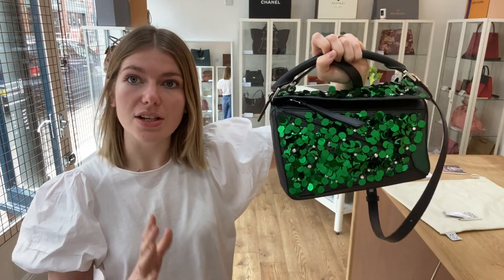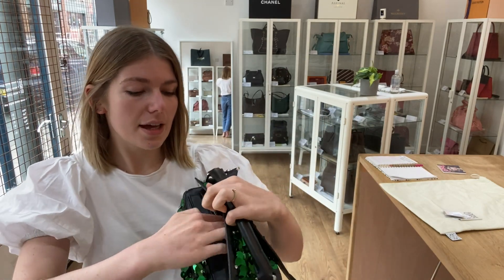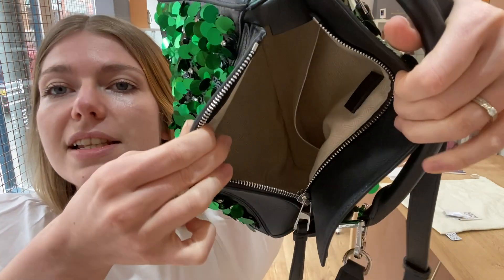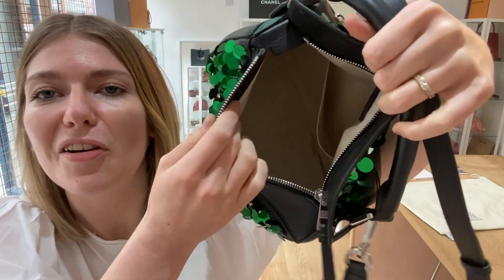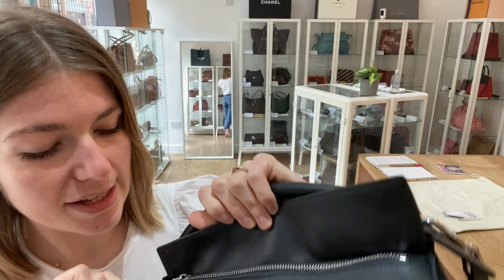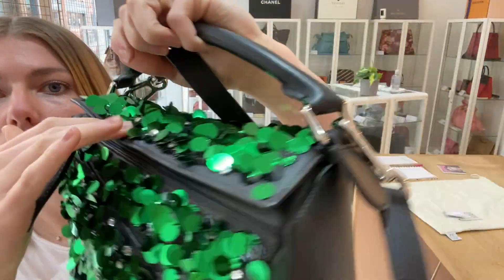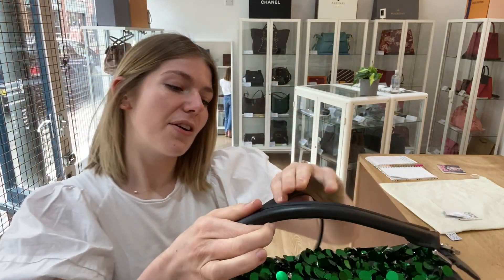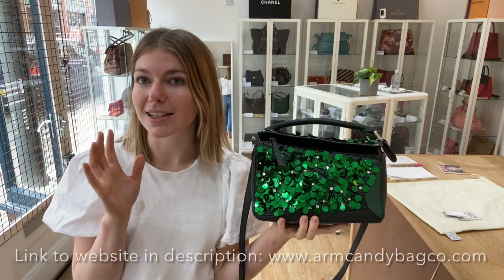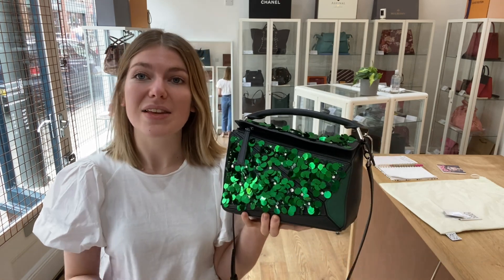The interior and the hardware are excellent. The interior is pristine, perfect, and lovely — really nice soft interior as well. The hardware, the zip pull, and everything — plus the hardware on the handles — they are all perfect. So exterior is very good, interior is excellent, hardware is excellent.